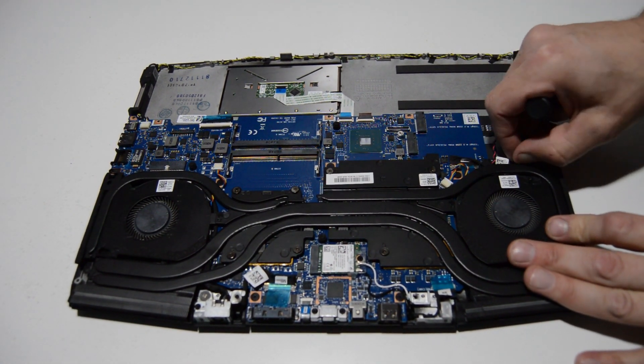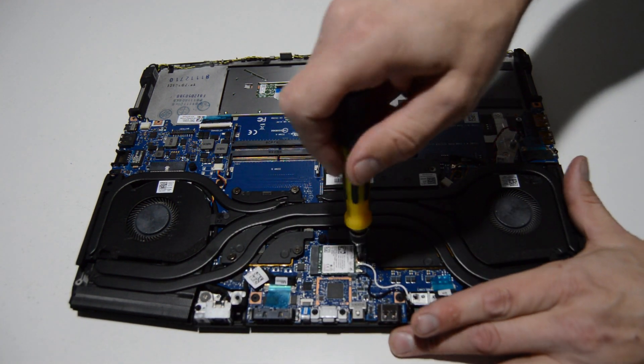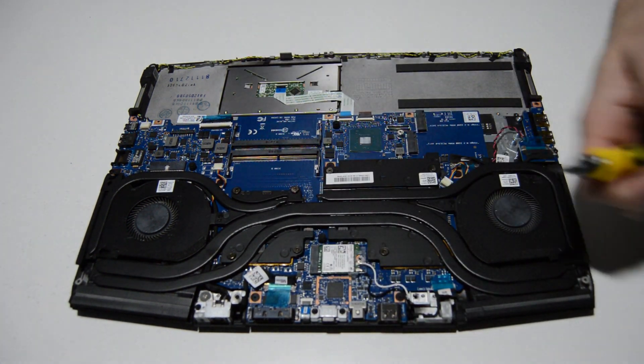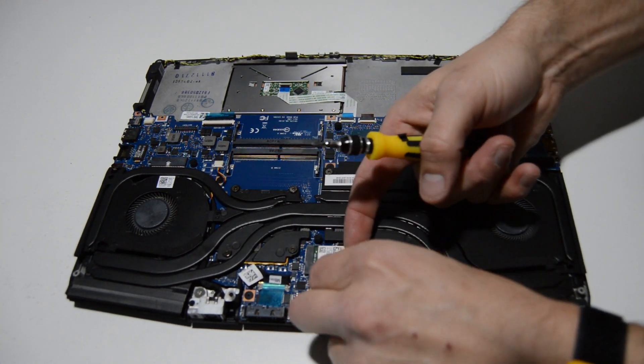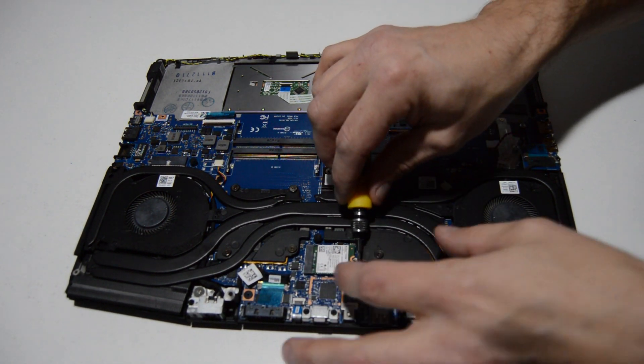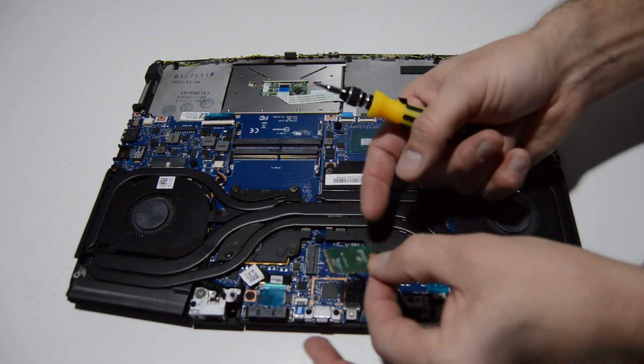Now we can start pulling the other stuff off of the motherboard. The WiFi card looks like it's just one screw. Once you remove the little bracket, pop up on those WiFi antennas and it'll just pop right off the card, and you can slide it out of the slot.